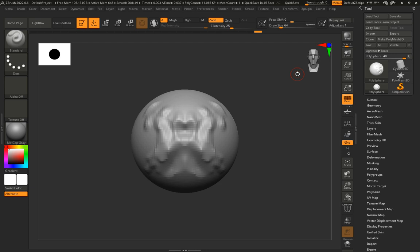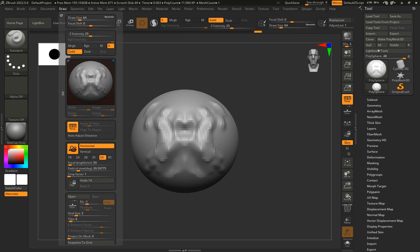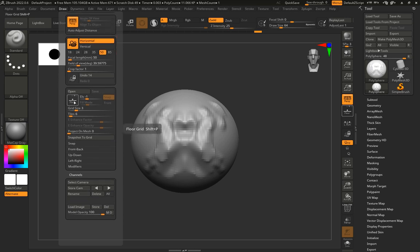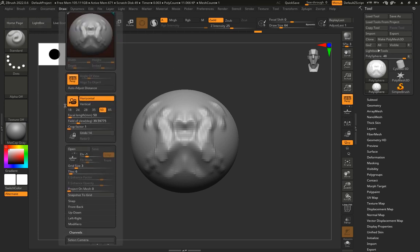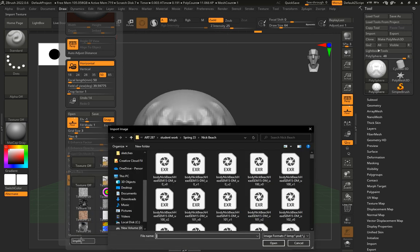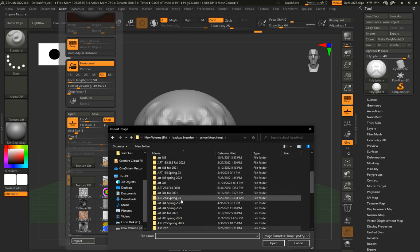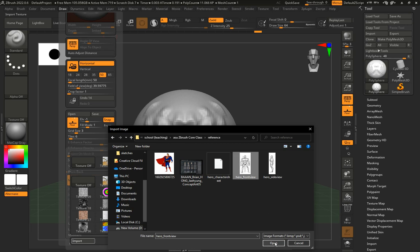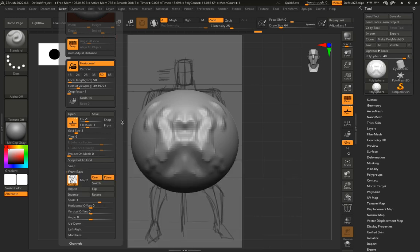To add our drawing as a reference, go to the Draw menu at the top, scroll down to where it says 'Floor,' and turn on Floor. Now I have a grid on the bottom. Go to 'Front and Back,' expand it, click 'Map 1,' and import my drawing. I'll navigate to my reference folder and open the front view image, which is now imported into my front view.